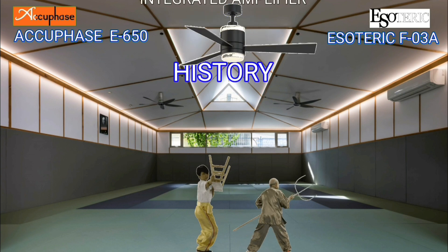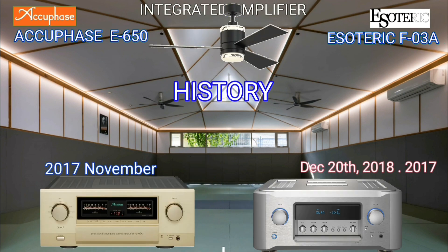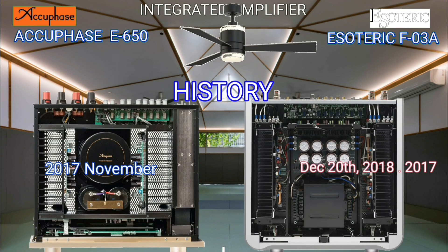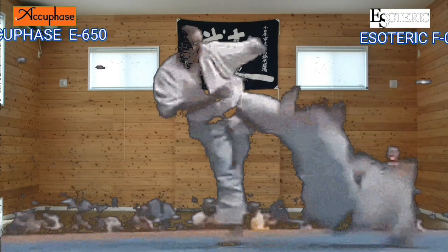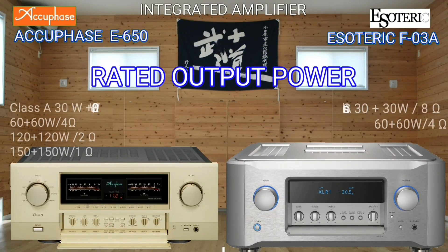The history of these integrated amplifiers: the AQBase E650 was made in November 2017, and the Esoteric was made in December 2017 to 2018. Both the AQBase and Esoteric integrated amplifiers operate in Class A.